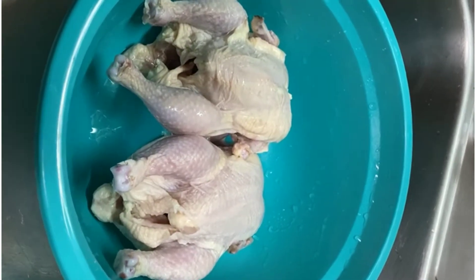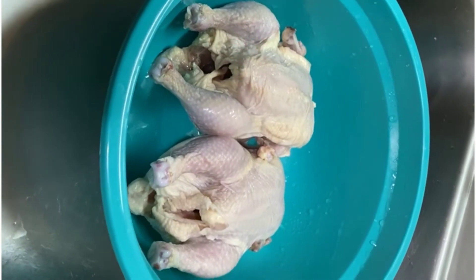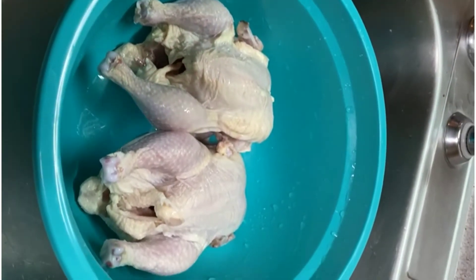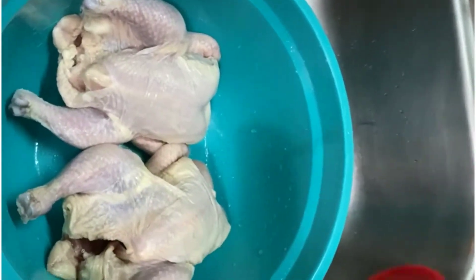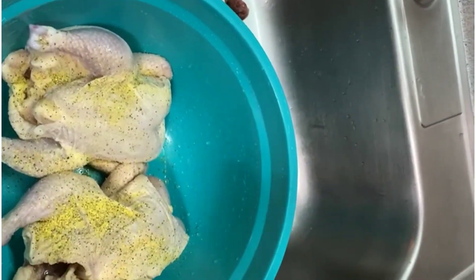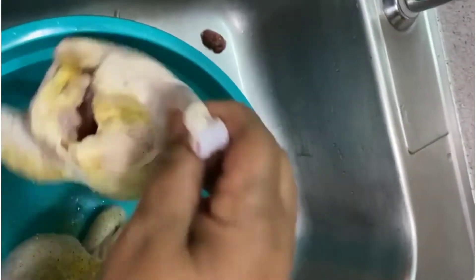Okay, so now they're finished thawed, cleaned, and semi-dry to start our seasoning process. Now we're putting on some lemon pepper seasoning. We just need to get enough on it on both sides — on the top and on the back.